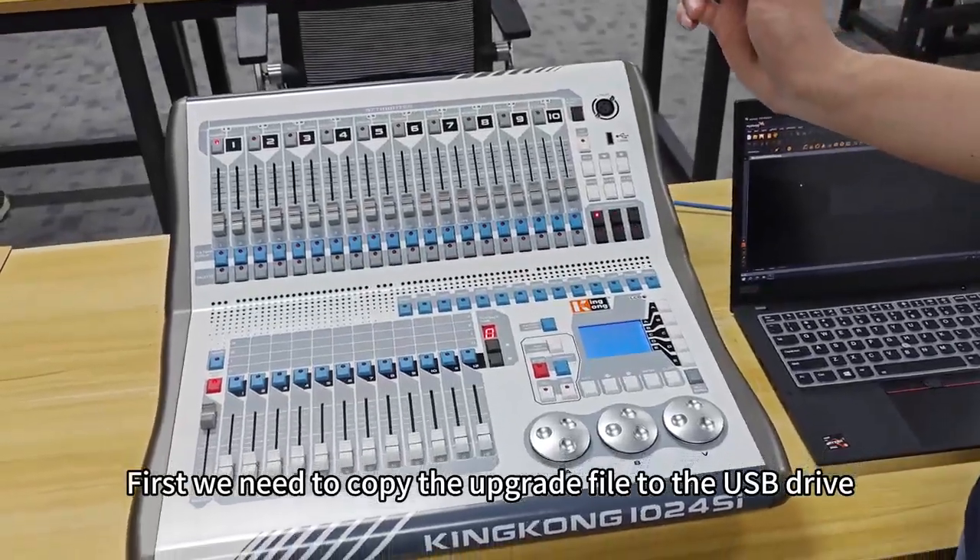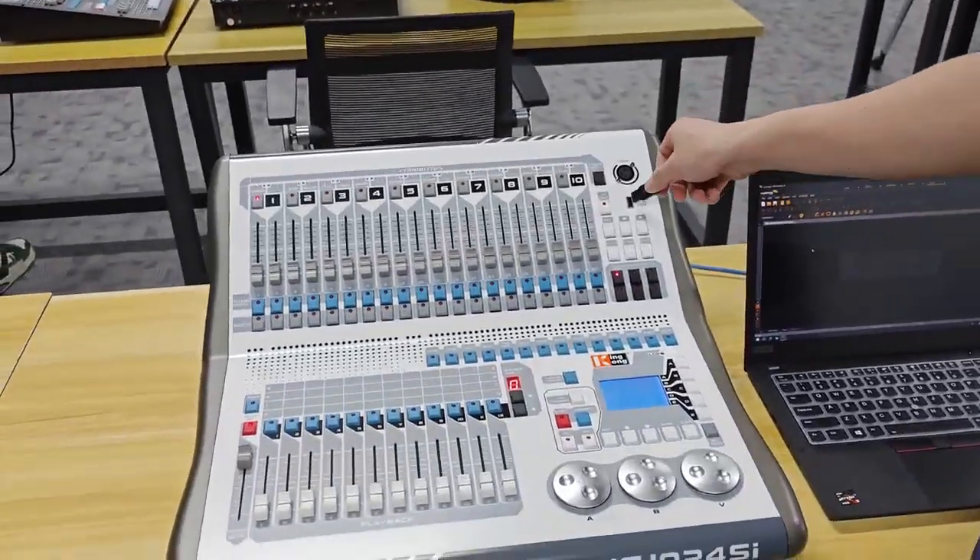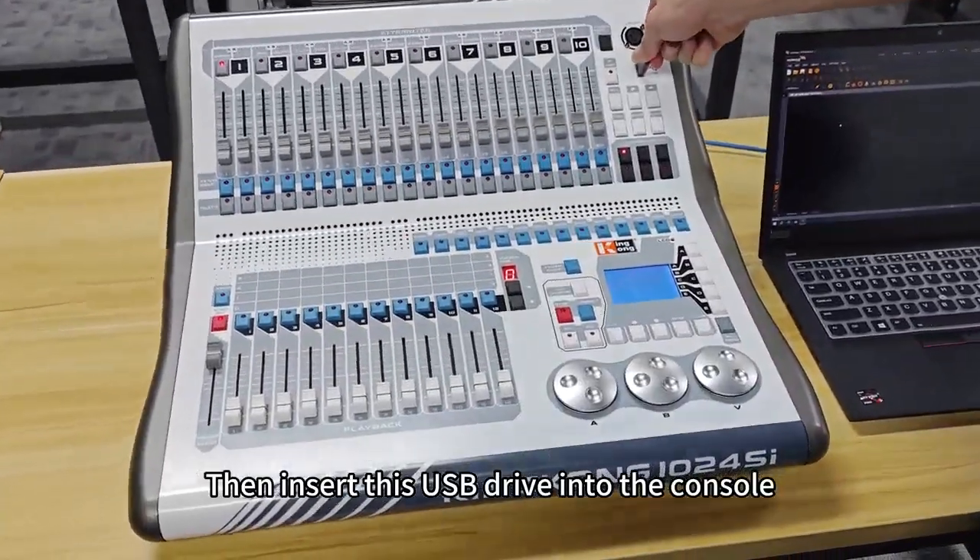First, we need to copy the upgrade file to the USB drive. Then insert this USB drive into the console.